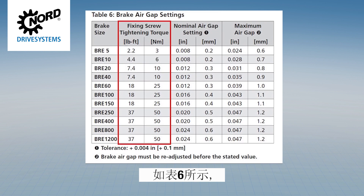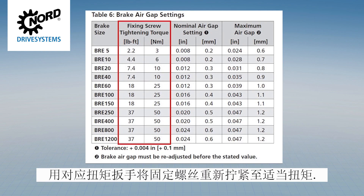Using the appropriate torque wrench, re-tighten the fixing screws to the proper torque as indicated in Table 6.